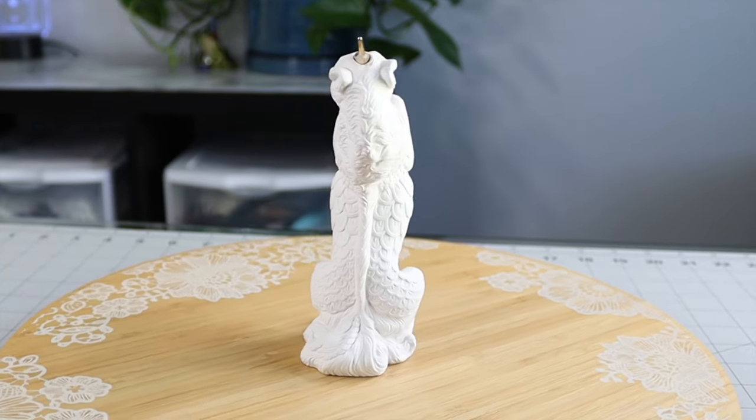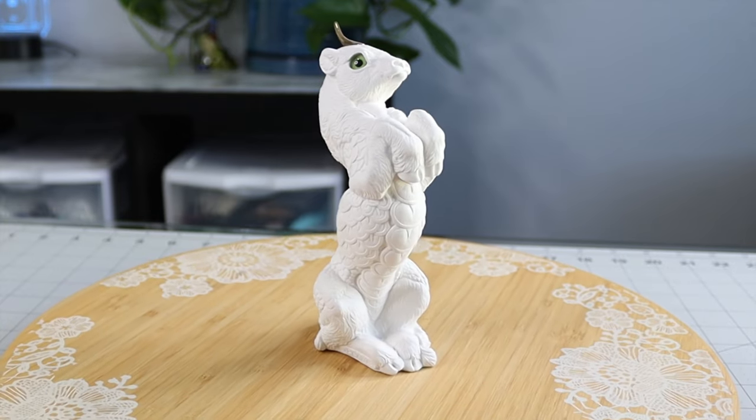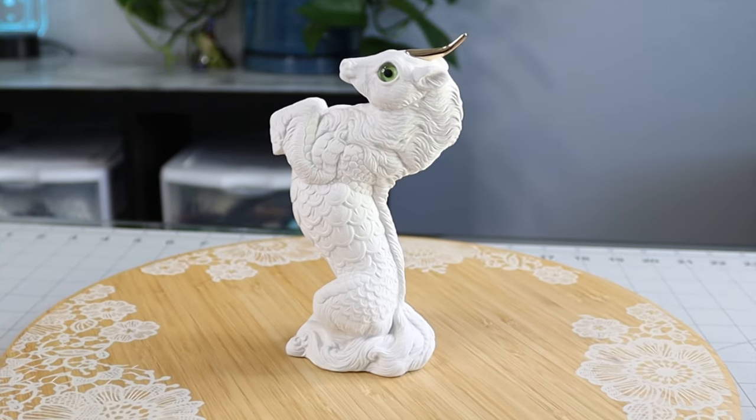Hi, I'm Nicole and welcome to my channel. In this video, I'll be painting a windstone, and if you're like, 'Nicole, what the heck is a windstone?' — don't worry, I'll explain it.